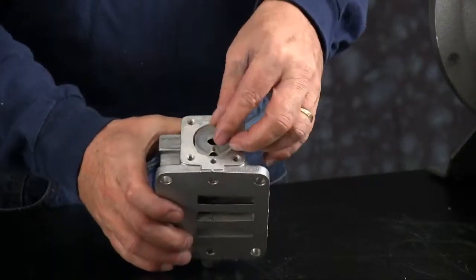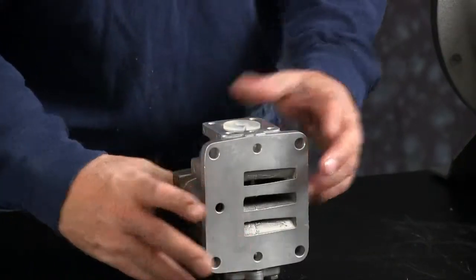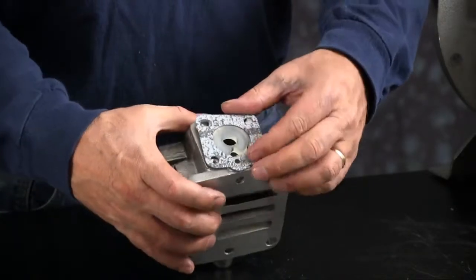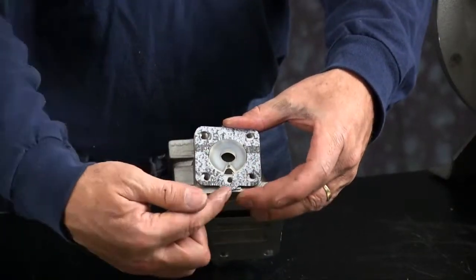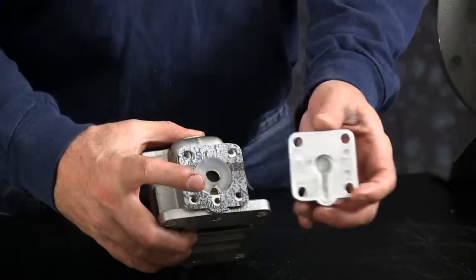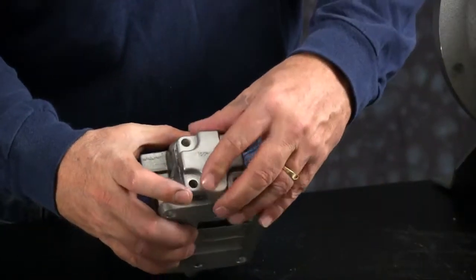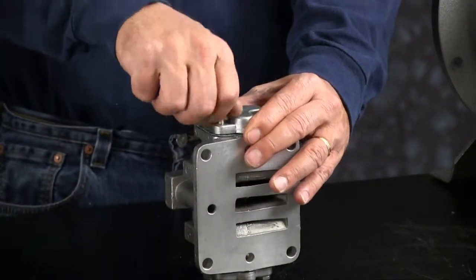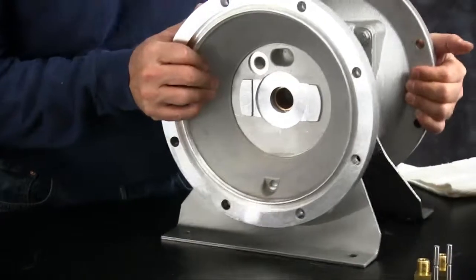Repeat the same process on the other side. Install the bumper — make sure the wedge is pointing towards the pilot port. Install new gasket and end cap. Again, make sure your keyway is lined up with your pilot port. Make sure those are all aligned. Put your cap screws in and tighten them down in a crossing pattern.